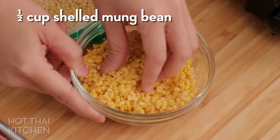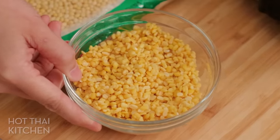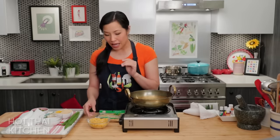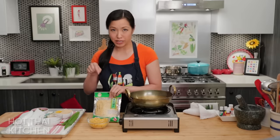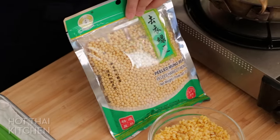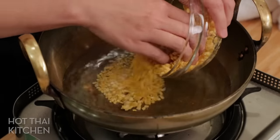When you buy mung beans at the store, you want to make sure you get ones that are peeled and preferably split in half like this. Mung beans are green on the outside — you do not want the green ones, you want ones already peeled. Otherwise your dessert will look very ugly. If you can only find peeled but not split ones, that's okay to use too — it just takes a little longer to cook because they're whole.